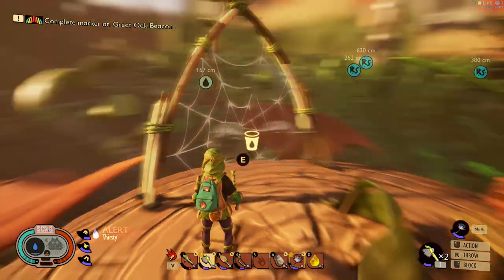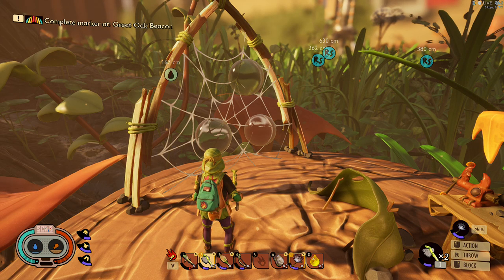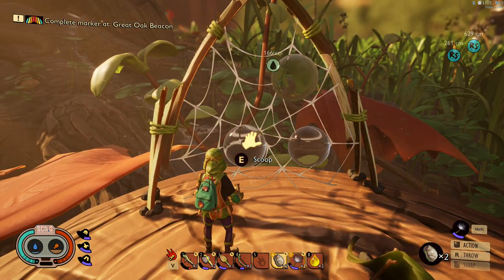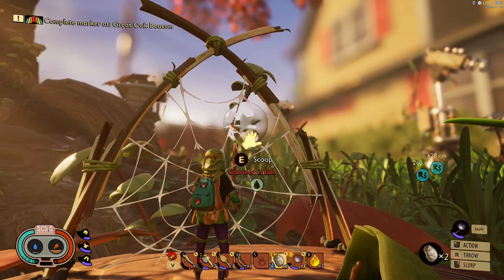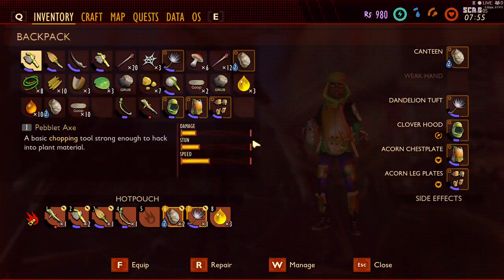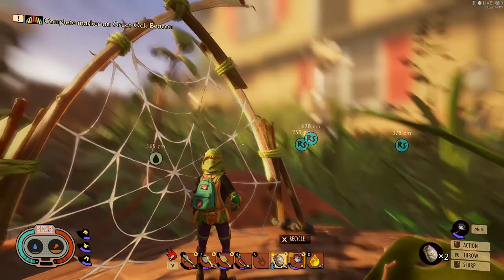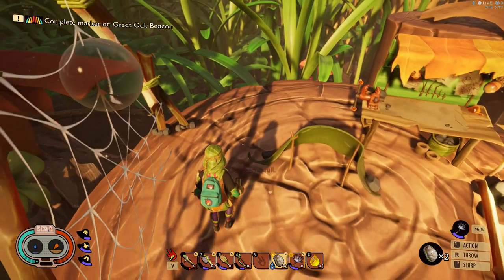Magic flying potato here. We're gonna do a continuation on the water storage and water collecting. Last video I showed you how to make the canteen, and here's the dew collector we made earlier. I'm gonna go ahead and scoop it up with E. I actually have two canteens on me but it still only holds two water.